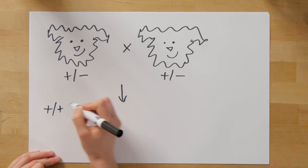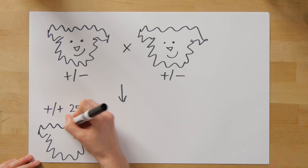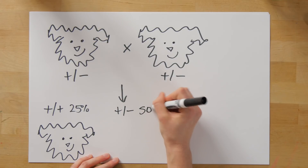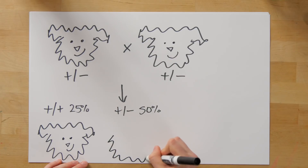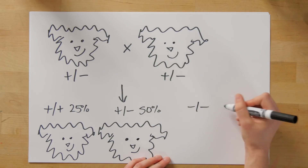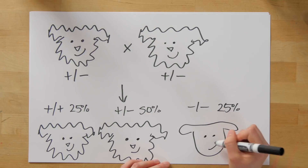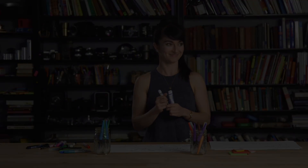Looking at the resulting progeny, we'd expect 25% to be wild-type normal fluffy dogs, 50% to be heterozygous and also fluffy like their parents. This is where our hypothesis is tested: we'd be interested in the homozygous ones, and if our hypothesis is correct, 25% of these dogs should now be fluffiness-free — and maybe a little bit sad.